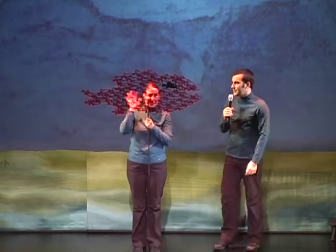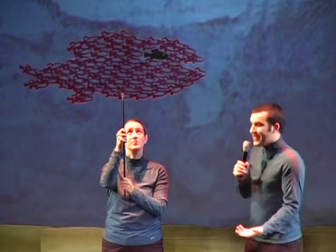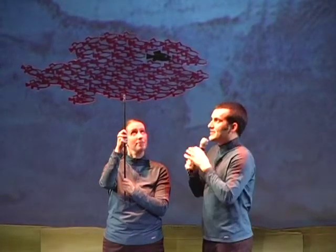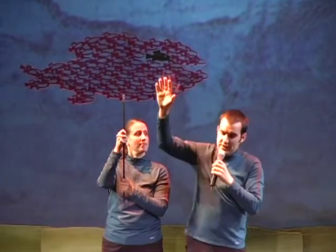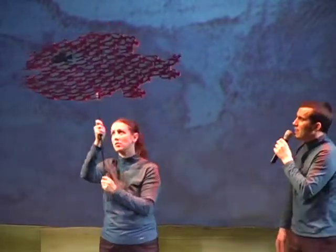Can everybody see Susie and me? You can see us because this plexiglass is clear. But the shadow that you're seeing on the screen is of the red fish, and that's because the light shoots through the puppet and onto the screen. So how about Susie goes behind the screen and we see a little demonstration of what we mean — and if we can get the lights down on stage.